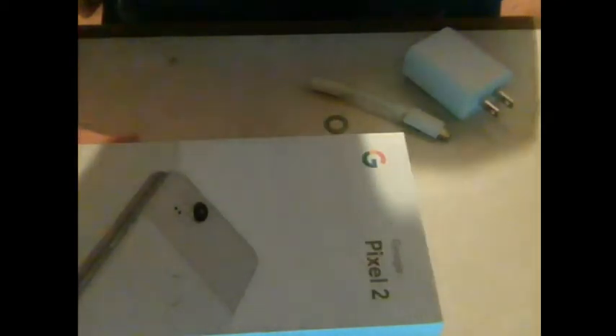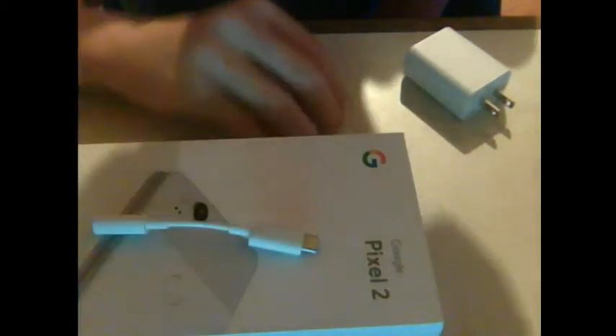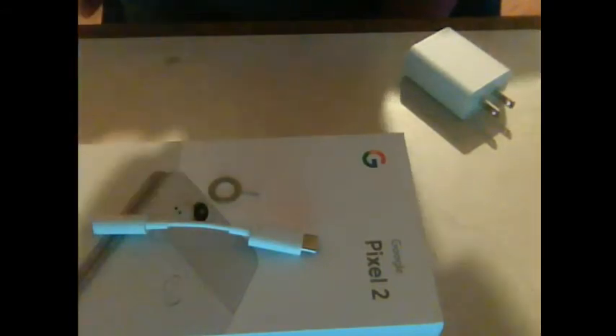That's pretty much the Google Pixel 2 unboxing. This is my first unboxing video on the channel. Christmas is coming up soon so there could be more unboxing videos. Hope you guys enjoyed it — it's the No Life signing out, peace.